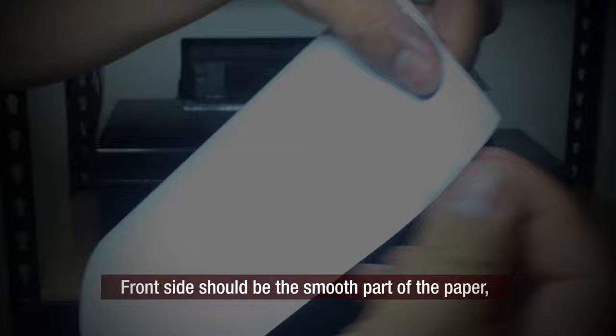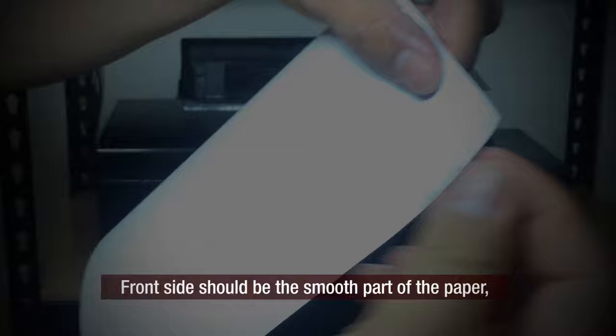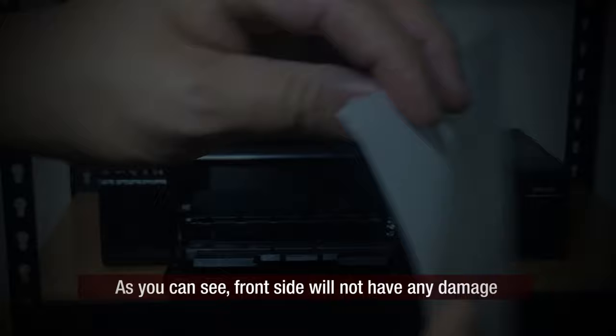The front side should be the smoother part of the paper. If you are in doubt, you can test it by dropping a small amount of water on any corner. The front side will not have any damage as the water is absorbed cleanly, while the back side will soften and feel a bit rough to the touch.